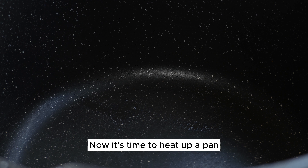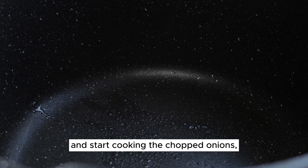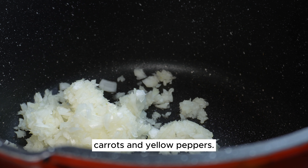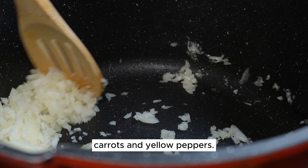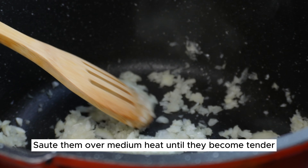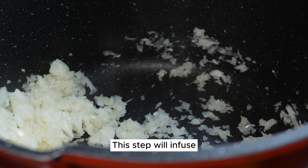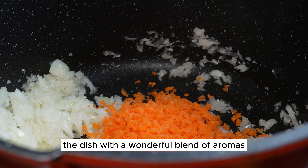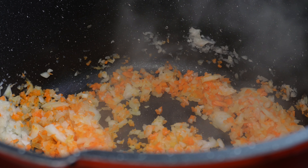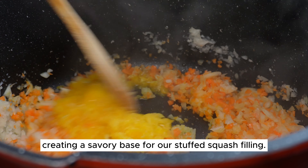Now it's time to heat up a pan. Spray a bit of oil onto the pan and start cooking the chopped onions, carrots, and yellow peppers. Sauté them over medium heat until they become tender and release their delightful flavors. This step will infuse the dish with a wonderful blend of aromas, colors, and tastes, creating a savory base for our stuffed squash filling.